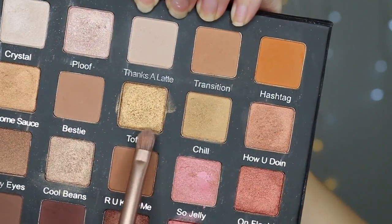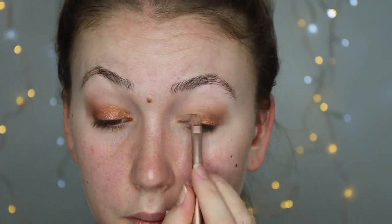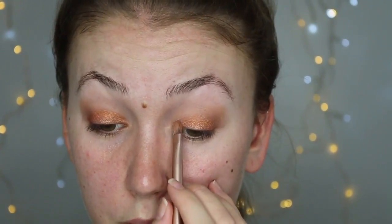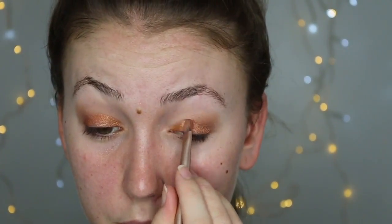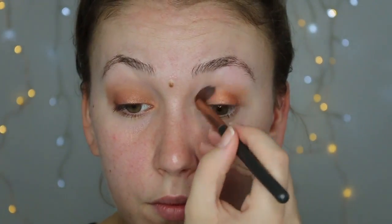With the shade Browning Points, I've picked up a smaller more defined fluffy brush and I'm just focusing that on the outer corner of the eye. Now I'm getting a flat brush with the shades Toffee and On Fleek, mixing them together and popping that all over the eye — really packing a lot of color on. I've applied Toffee and On Fleek again on the outer corners, just making a slight variation in the transition, and blending out that harsh line. I have quite hooded eyelids so I blend it up a fair bit.